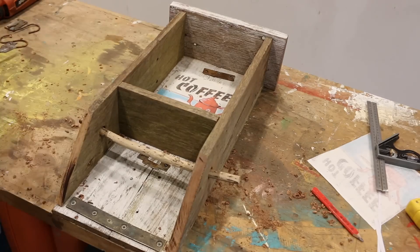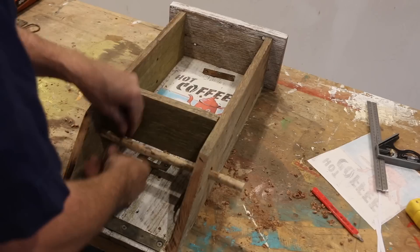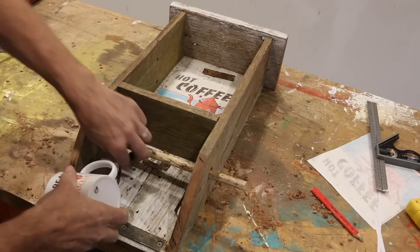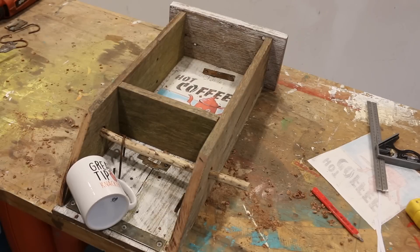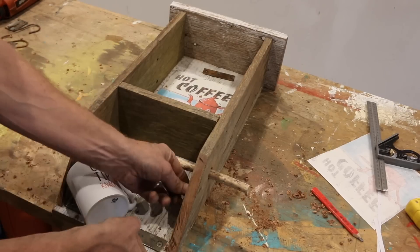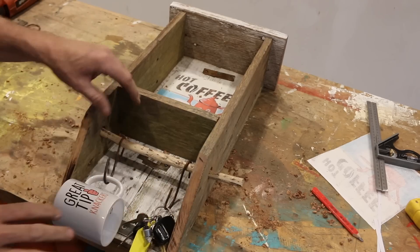Okay, now hooks — a couple of hooks, one there, one there. A cup — where's my cup? My great tip Knackers cup. And these — okay, let's stop the clock.